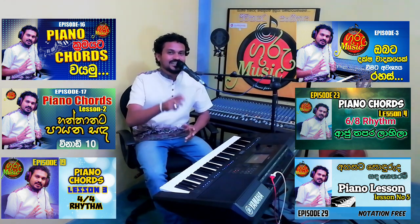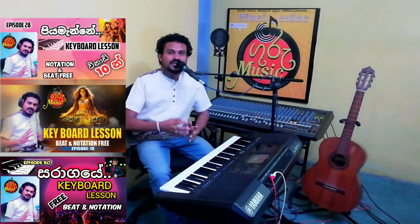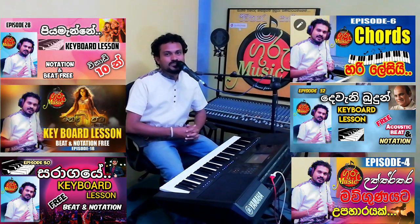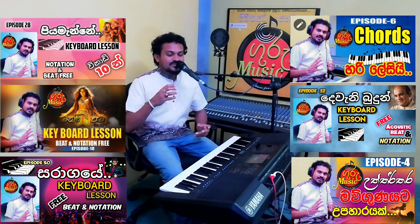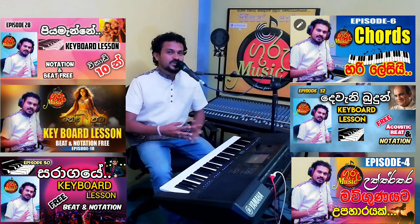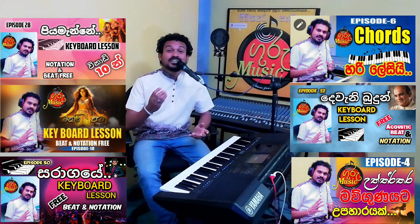I think this is the first song from Nirmana Karuwa Desmond Di Silva. I think this is the first song from Ugananda. This is the first song from Hector Dias.